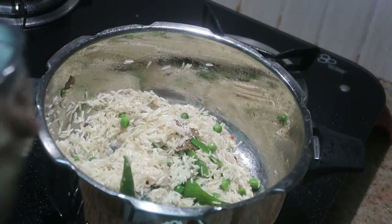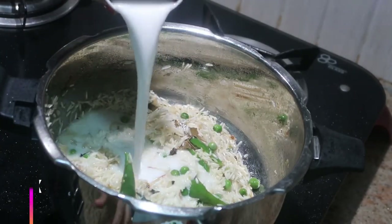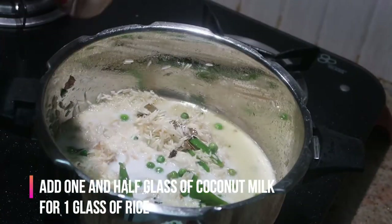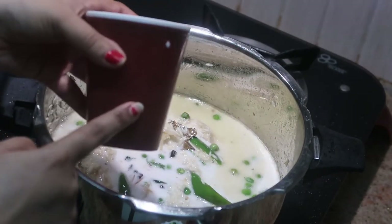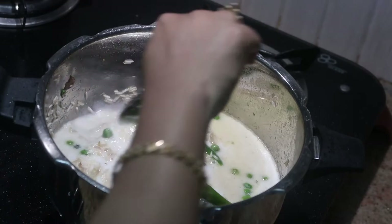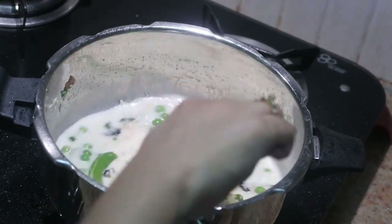At this stage we're going to add coconut milk. We are not going to use any water — only coconut milk. I measured one glass of basmati rice, so I'm adding one and a half glasses of coconut milk using the same glass. Give it a good stir and check for seasoning. If you want more salt, add it at this stage.